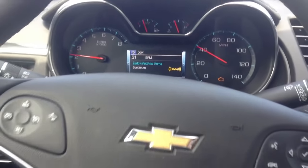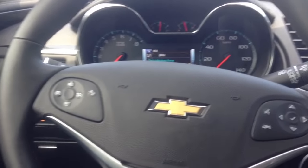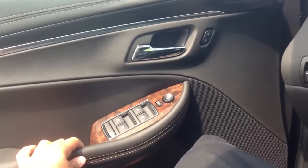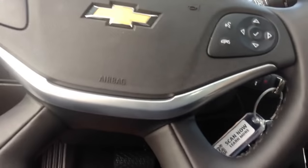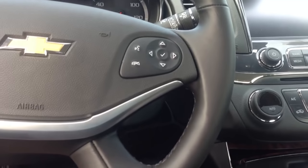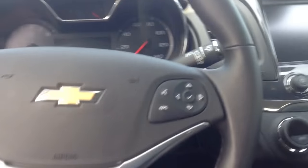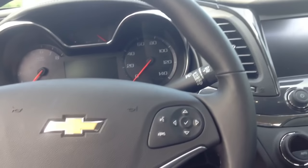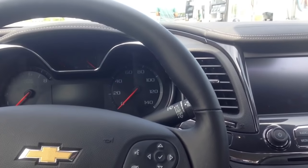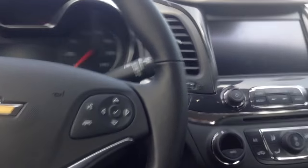What you do is open your door for three to five minutes with the key out of the ignition. After that, close your door for three to five minutes with the ignition still off — no key.